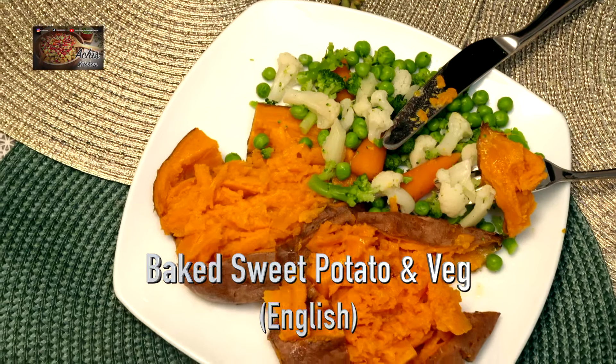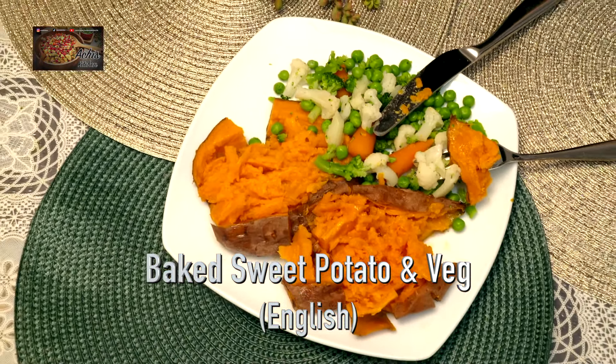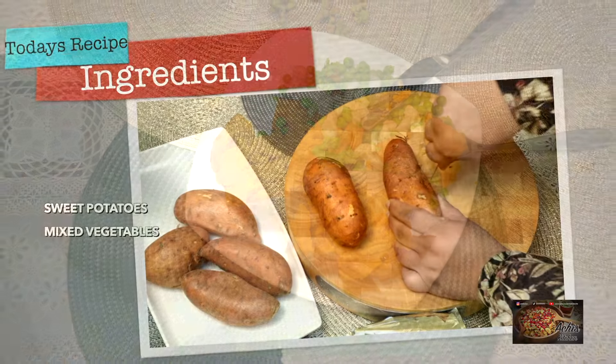Hi there, welcome back to Archie's Kitchen. Today's recipe I have for you is just a very simple baked sweet potato and veg.